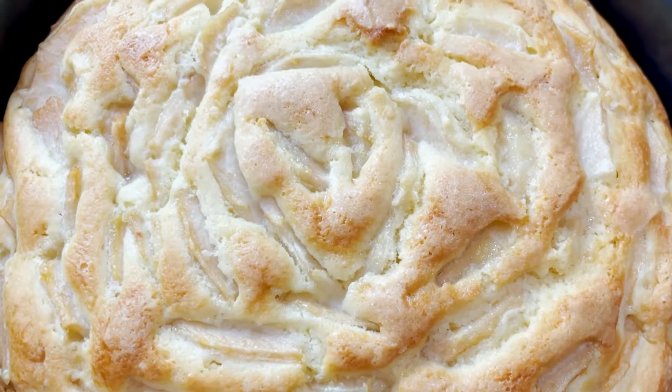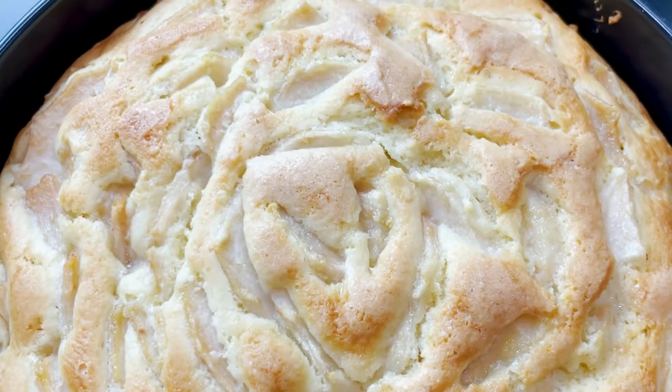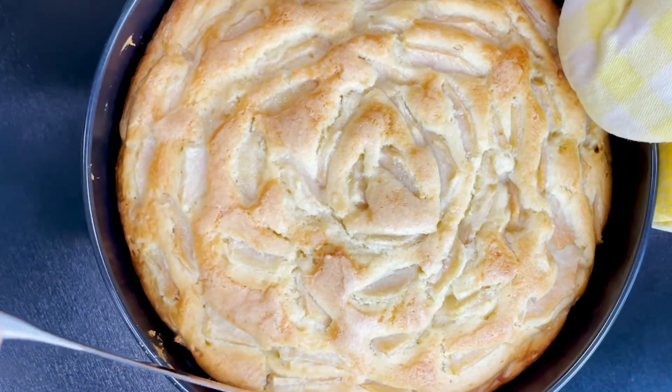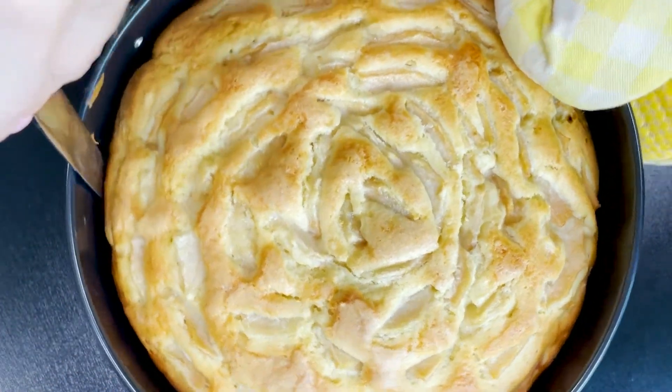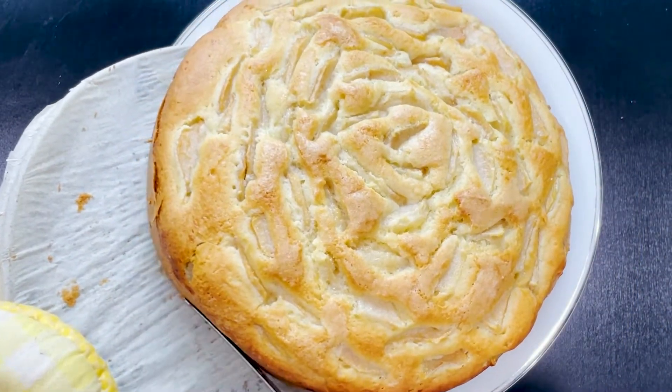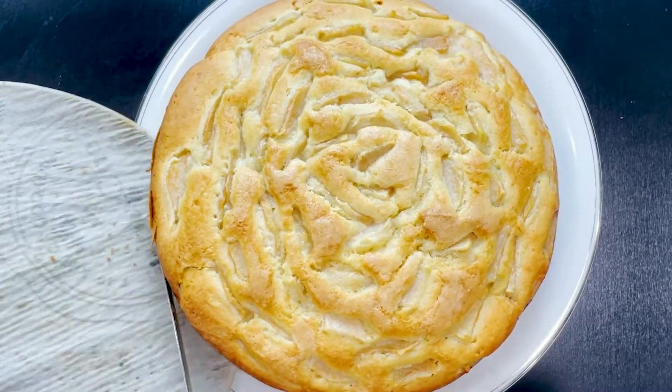My house smells amazing! Look at this golden brown, baked-to-perfection pear cake. Once you take it out of the oven, let it sit in the pan for 5 to 10 minutes to cool slightly. Then use a knife to loosen the cake from the pan and transfer it to a serving platter.